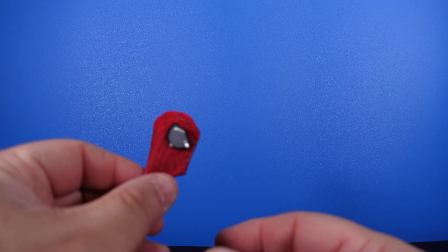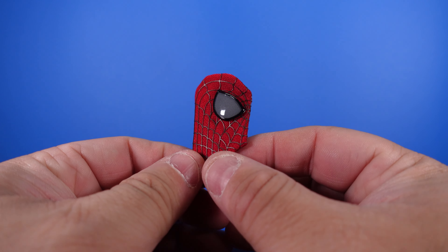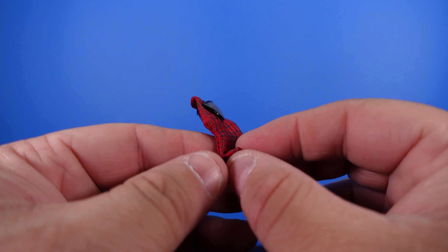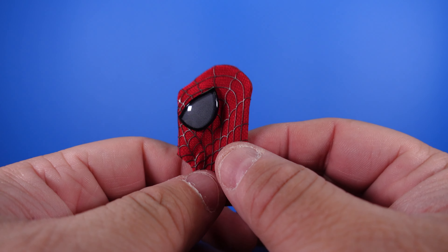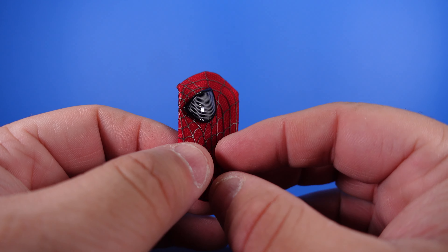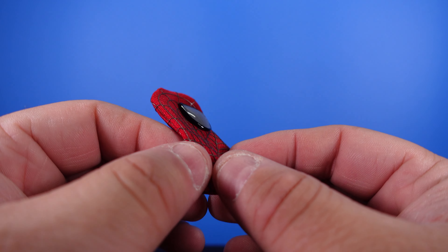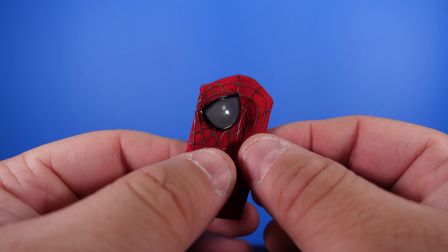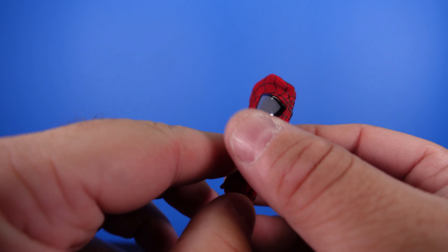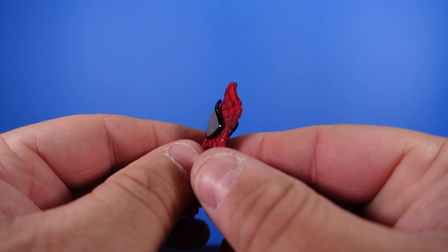We also get this cool mask by itself. Now this does not actually fit on the Hot Toy — it doesn't stretch over enough. This is just so you can have him unmasked if you want. It does come with a portrait, which I'll show you in a minute. I like the detail on the eyes. It's just a soft goods mask, which is cool.